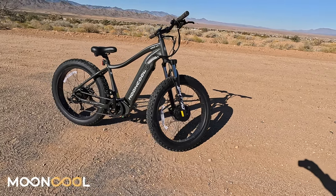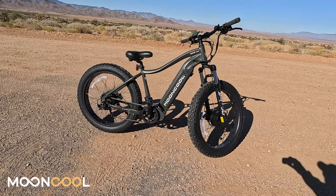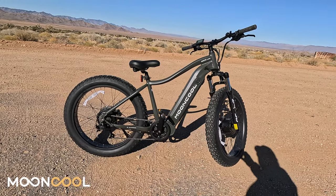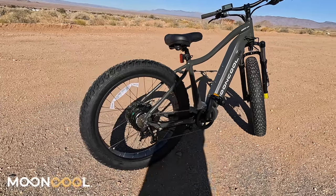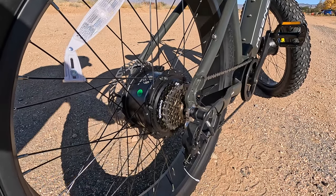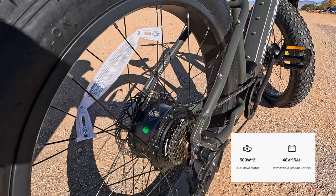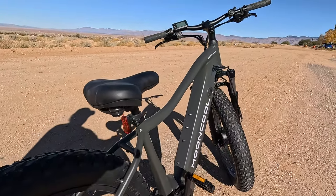Hey y'all, Rusty RVer TV. Check out this bike. This is the Mooncool M3 Dual — a dual motor e-bike. This thing is a beast.